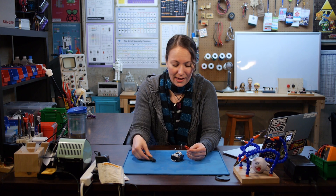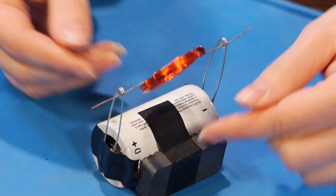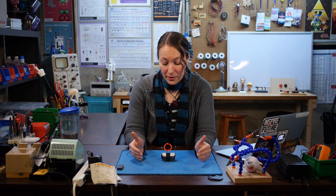Now if I add a magnet and connect the coil so that it spins freely, the two magnetic fields interact and the coil spins continuously. This is a very simple DC, or direct current, motor.